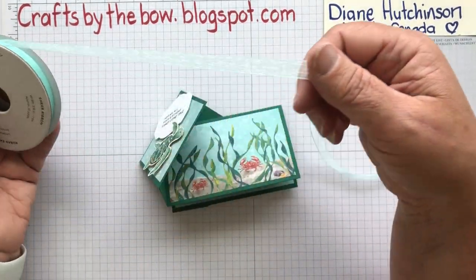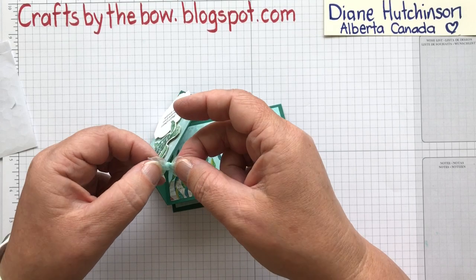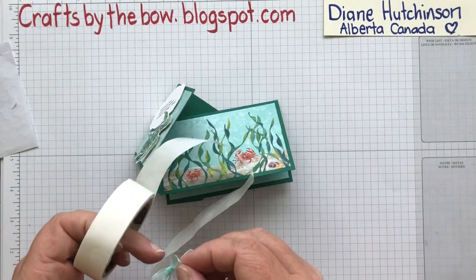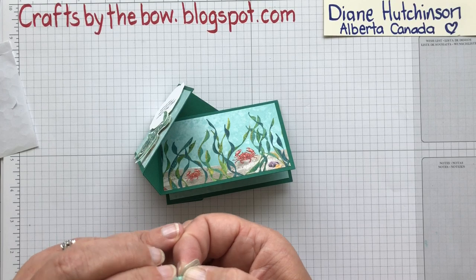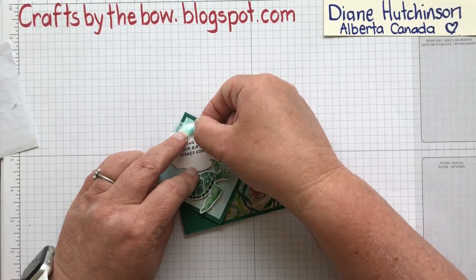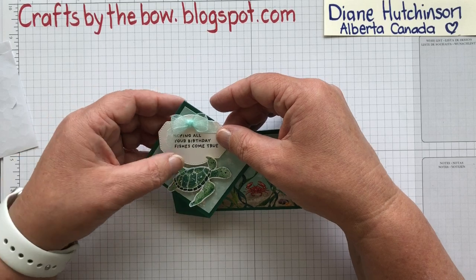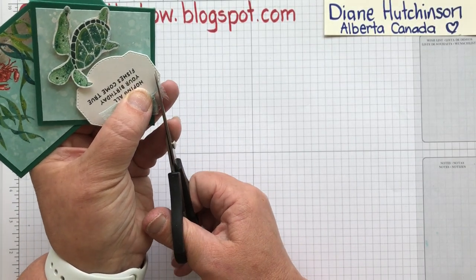I've taken the little sheer ribbon that goes with the set in Pool Party and I've just made a tiny little bow. I'm going to get a glue dot and pop that bow on. You could also use the beautiful sequins that come with this set — the sequins are such pretty colours, and they also have little shell sequins in there which look pretty too. I'm going to pop the ribbon right at the top. It doesn't matter that the ribbon is sort of over the writing because you can still see through it, but I'm just going to trim it where it's a bit too long.